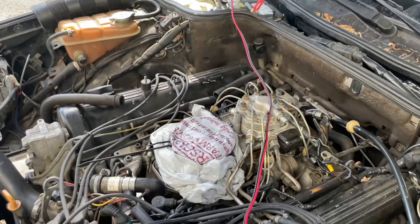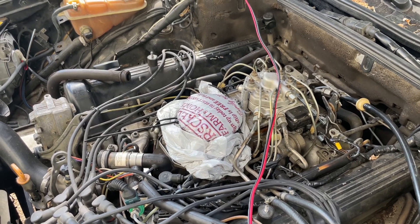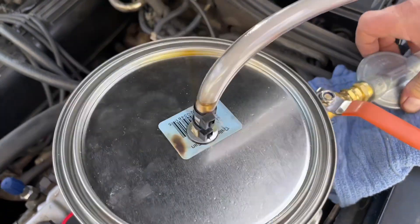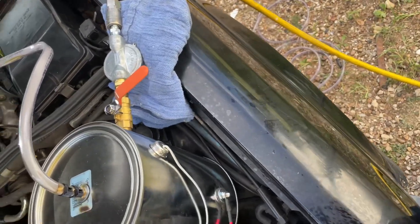You can see how long the pressure persists once you close the valve — now it's coming down. You can see how far I have the handle turned. The coupling on this needs to be replaced — it's driving me nuts.